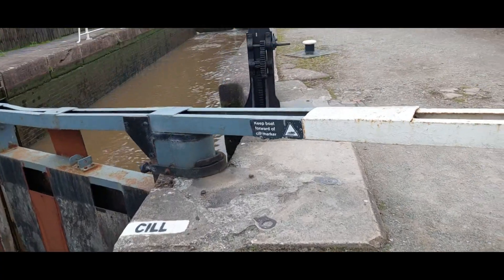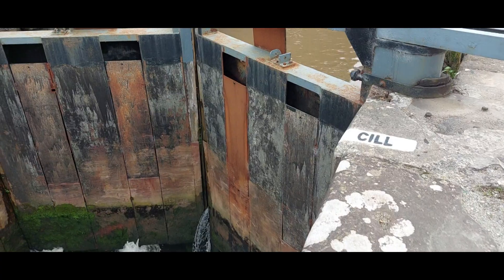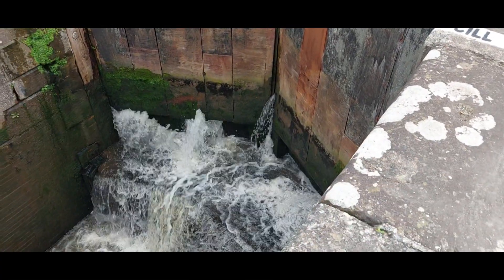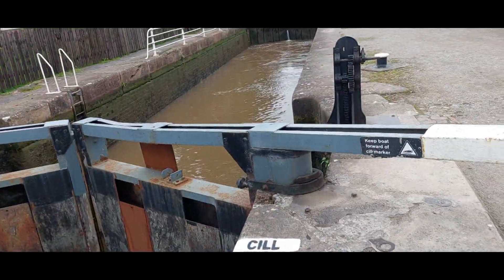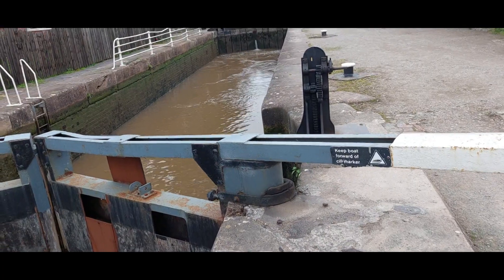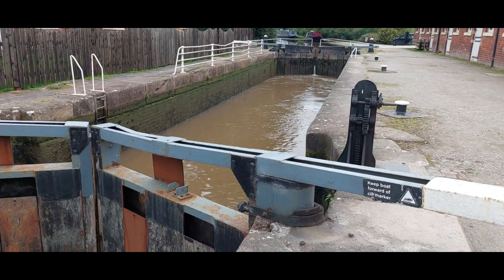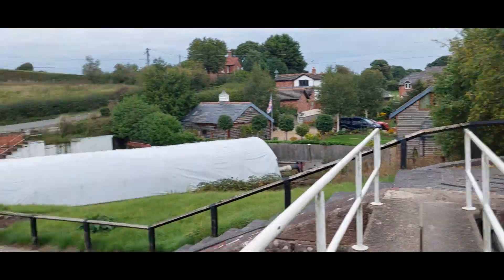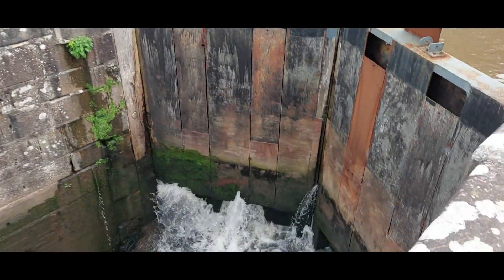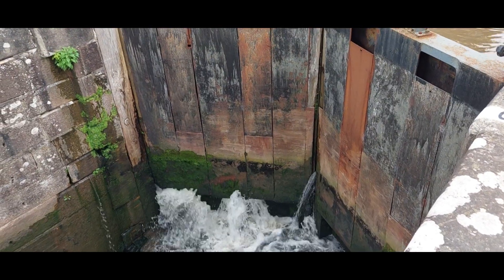Because it's leaking so much, I feel the safest thing is to get the boat in and get the bottom gates closed. By the time I've done that the top one should be full. Actually, I'm going to fill the top one and then close the top gates. I don't like leaving these bottom gates open because with the state of this leakage I feel like I'm wasting water.